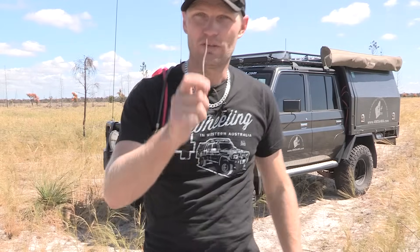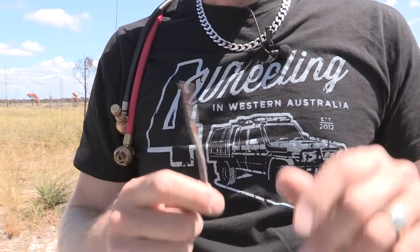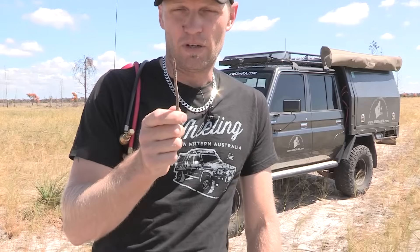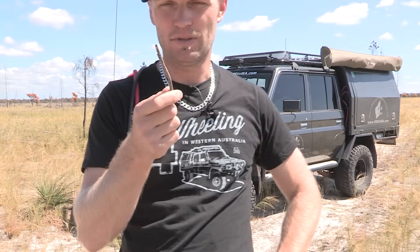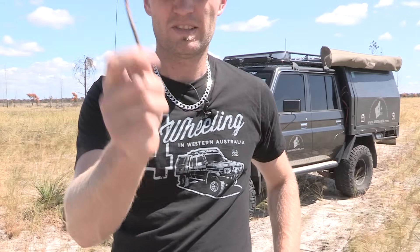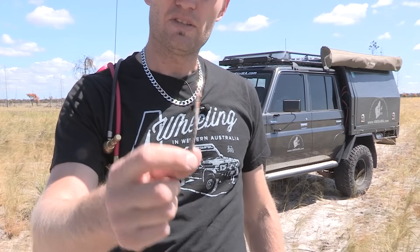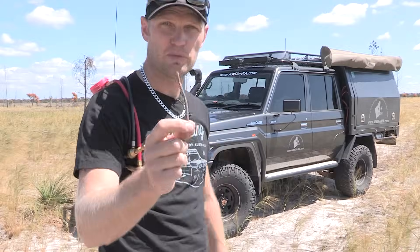We'll start with the stick. Everyone knows what a stick is — it doesn't matter where you're from or what country you're in, these are available everywhere. And if you don't have a stick there's a rock, or you can even use an Allen key. The pros: you can find them anywhere and they cost you nothing. The cons: you've got to do it on each individual tire and you should really get a tire gauge to help determine what PSI you're down to. The stick is perfect for those who are just starting out four-wheel driving or don't go very often — no need to spend money on a tire deflator. You'll see in the speed test it actually performs quite well.